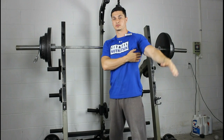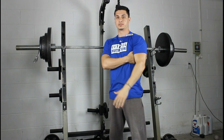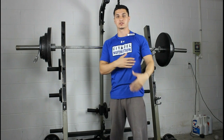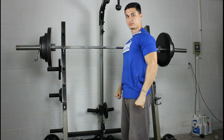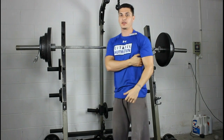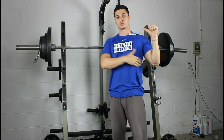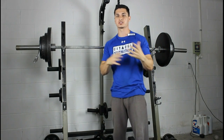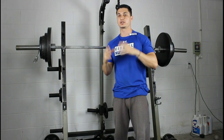The function of the lats is shoulder extension and shoulder adduction — basically bringing the arm down from both planes. Things like straight arm pushdowns are going to really emphasize that shoulder extension movement, and things like pull-ups or lat pulldowns are going to really emphasize shoulder adduction.